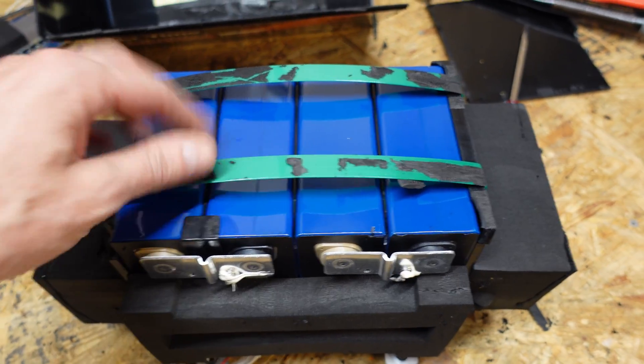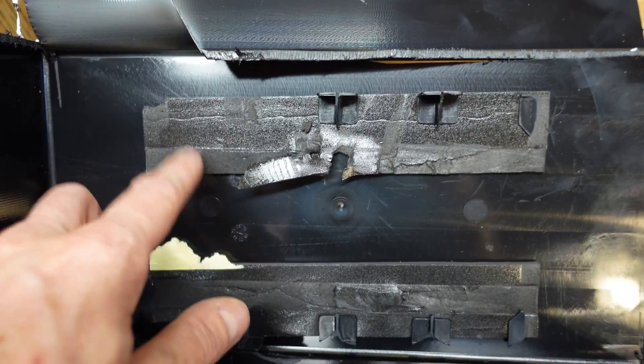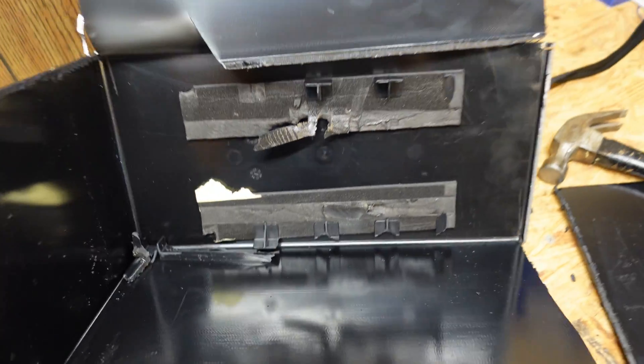So there is the part of the battery that was in the bottom of the case. You can see where all that adhesive glue was on the straps, and all that was glued to the bottom of this plastic case. I don't know what kind of glue they use, but it does not come back off.